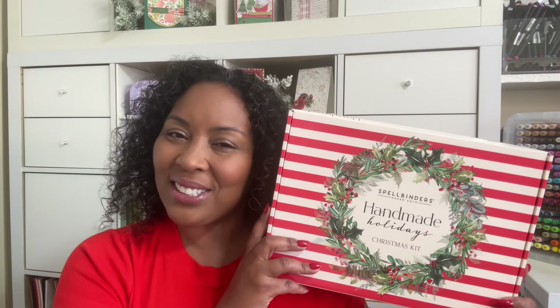Let's take a look at what's inside - I'll show you everything. I planned on making three cards but of course I made seven cards. Some of my cards are here behind me. You get a nice range of elegant cards all the way to fun cards.